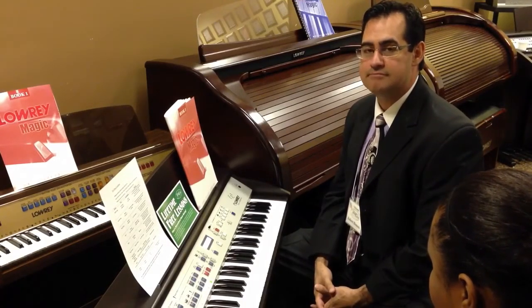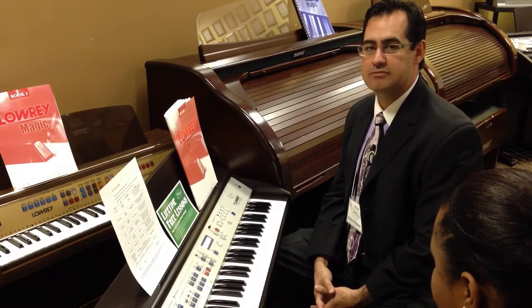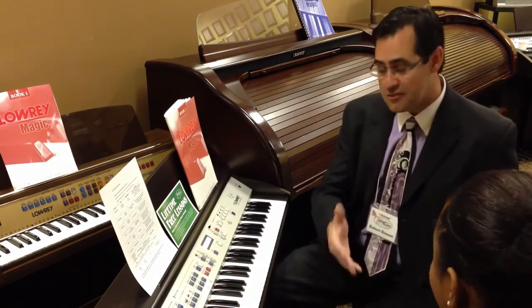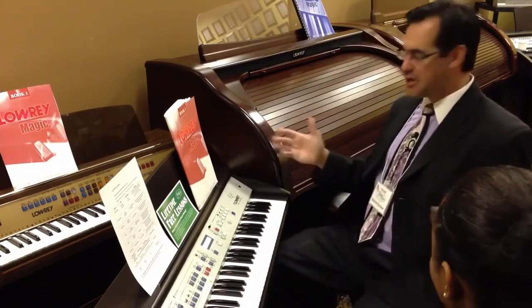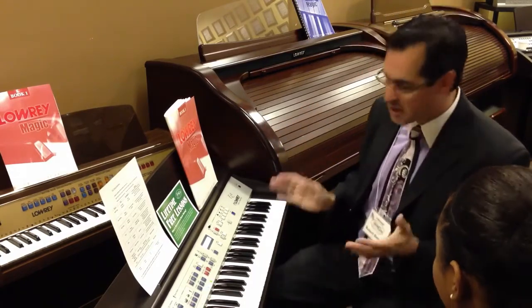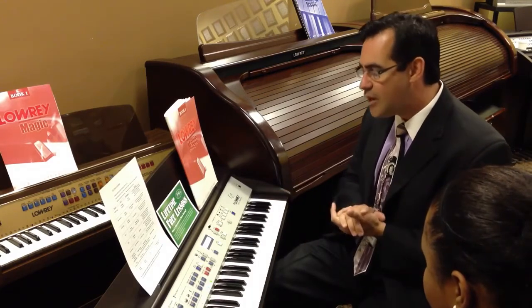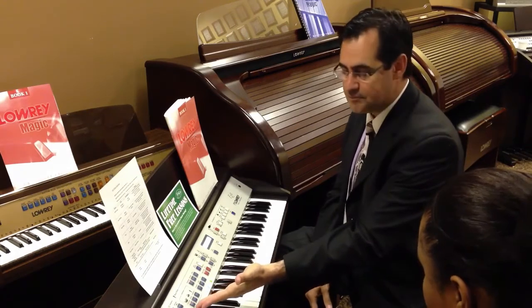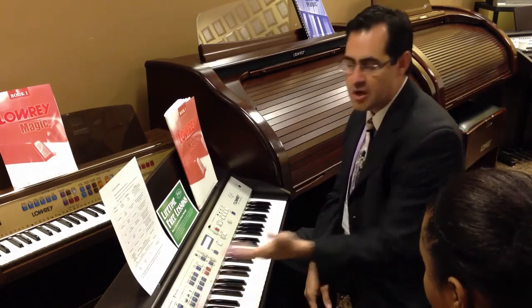Lowry Virtual Orchestra demo. Thank you for coming in and welcome to our store. We're going to have a fabulous time here because this is the Lowry Virtual Orchestra EZ2. And what that means is we can play this as a full band, pianist, or guitarist.